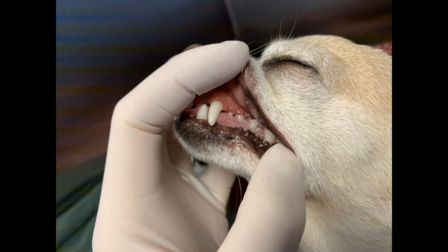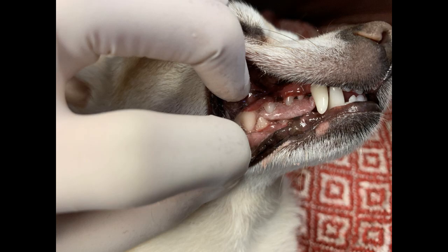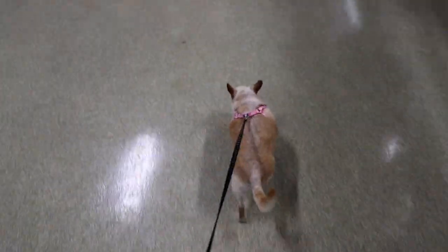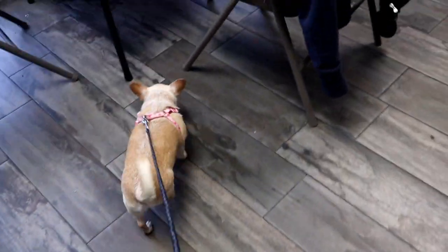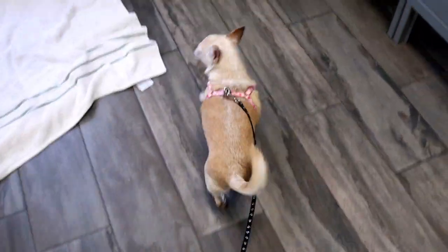I messed up and completely forgot to get a close-up of her teeth afterwards while she was still under. But here are some pictures of her teeth after she woke up. As you can see, we got rid of all of that nasty tartar and now all that's there are her clean and pretty teeth. I hope you stick around for the blooper reel at the very end. As always, thank you guys so much for hanging out with us. If you like this video, please give us a thumbs up, and if you really liked it, make sure to subscribe so you don't miss the next one.